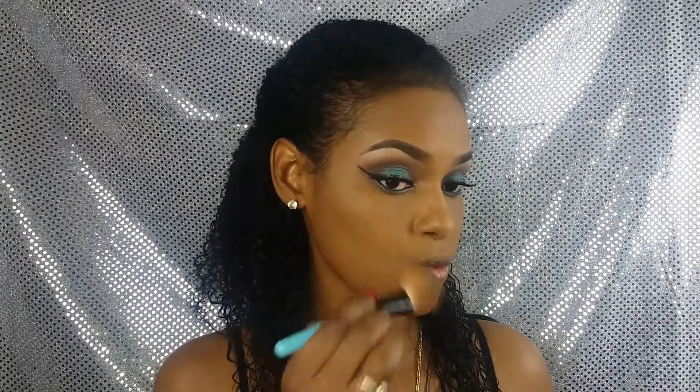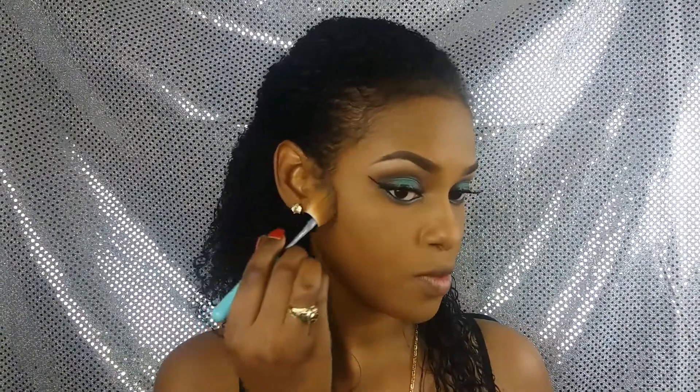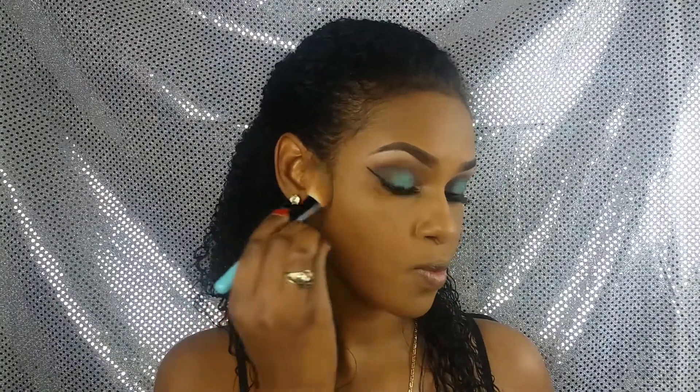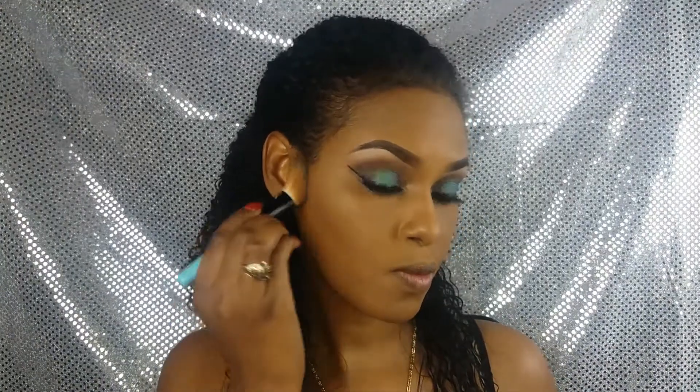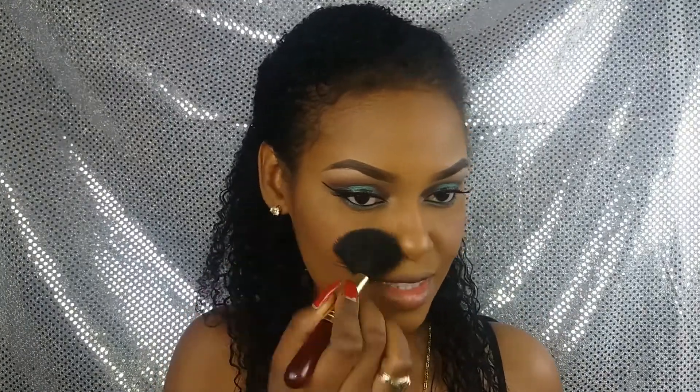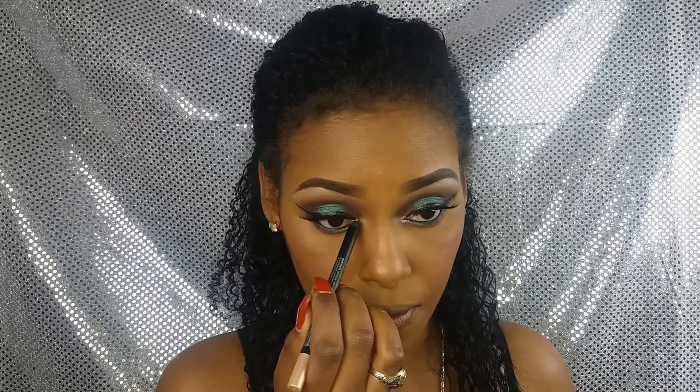Es el momento de broncear nuestro rostro, no de contornear. A mí me gusta algo más ligero. El contorno es algo más fuerte porque se trata de la técnica del visajismo. Luego voy bronceando las zonas altas de mi rostro y aplico también el rubor en mis mejillas. Simplemente debes reír y donde se forman esas manzanitas, ahí pones tu color. En mis ojos estoy utilizando este lápiz de Wicom, que es un color champán, lo pongo en todo mi lagrimal para darle más luz e iluminación.